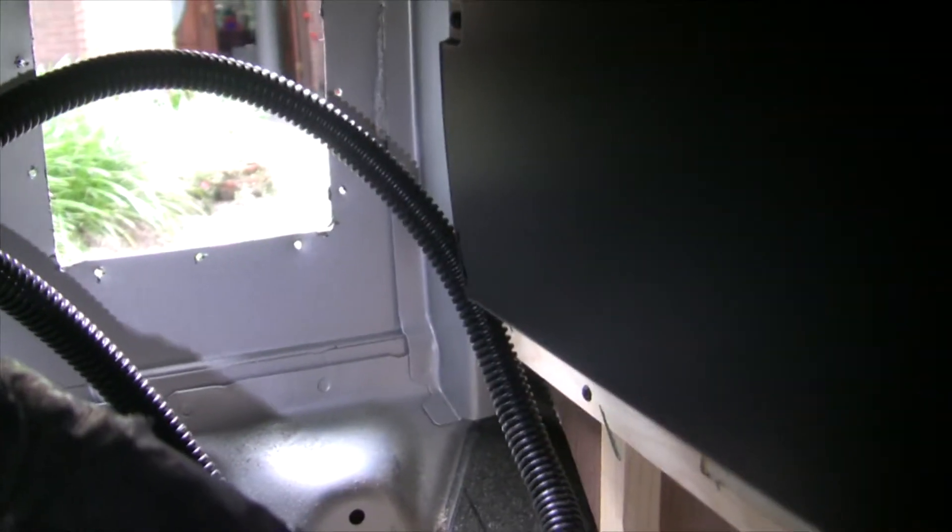I'll show you from the other side where I'm going to put the fuse and hook up the back of the inverter. I've taken off the little tube that holds the sewer pipe — I'm modifying that to make it bigger to fit a real sewer pipe — so I just took it off now to make installing the inverter easier. There's lots of room in there.